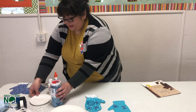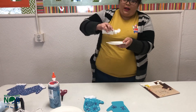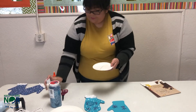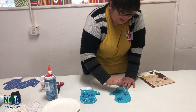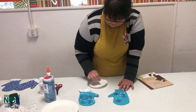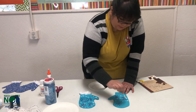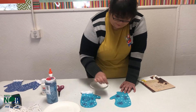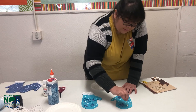Now I'm going to be putting a little bit of paint. You don't need a whole lot, just a little dollop. Then you take your Q-tip and make dots — make it look like snow. A few polka dots, just a little.